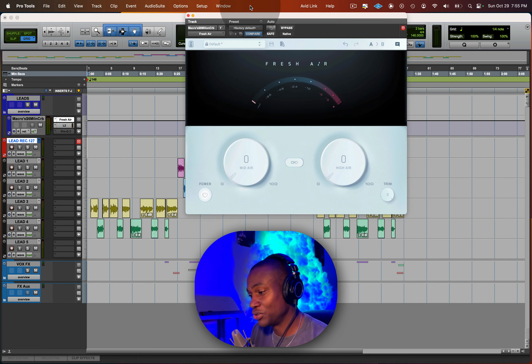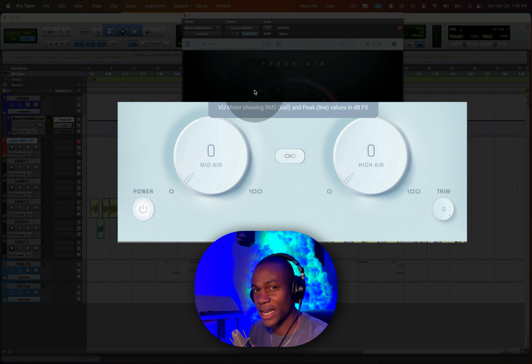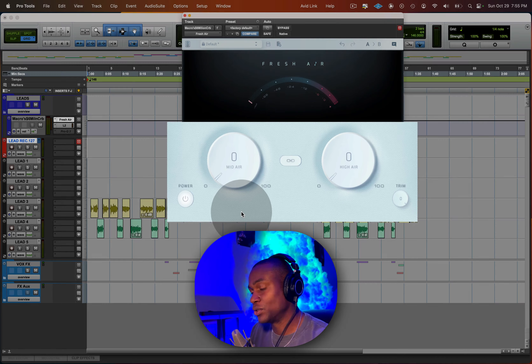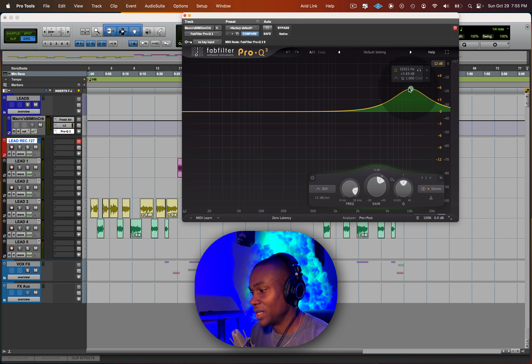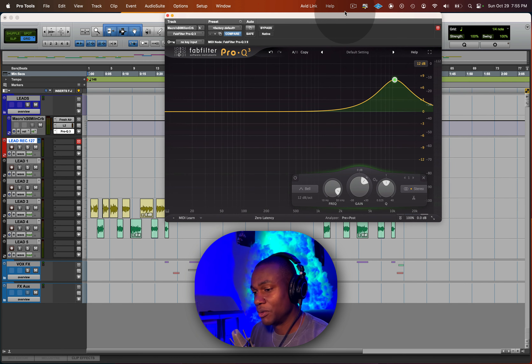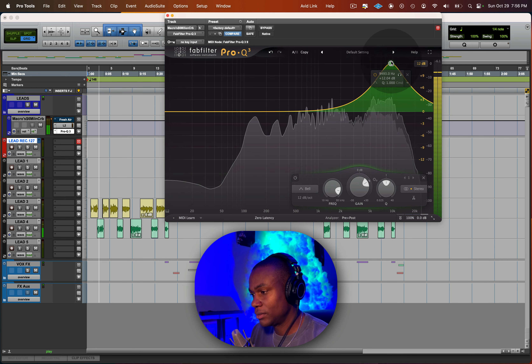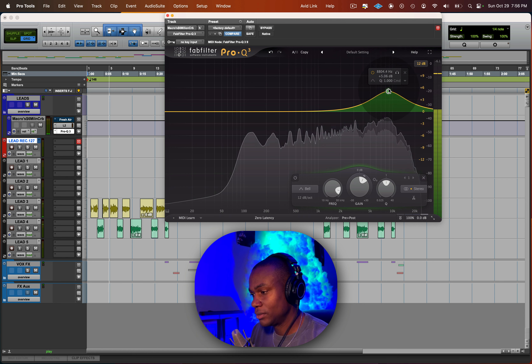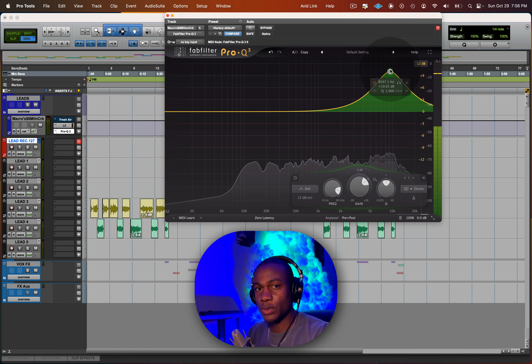Now let's go to the plugin and I'll show you all the settings. You can use this bypass button to toggle the before and after. The first parameter is mid-air — let me pull up the EQ again. Mid-air is around the 10k to 15k range. When you push between 8k to 10k on the EQ, that's where you get that mid-air sound.